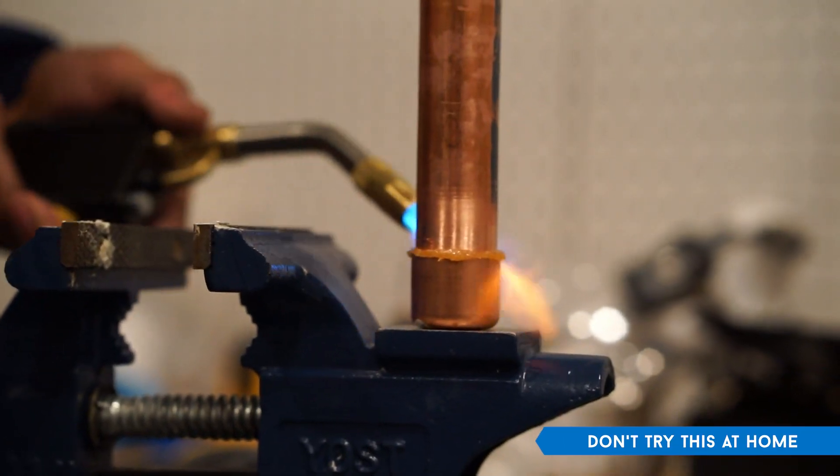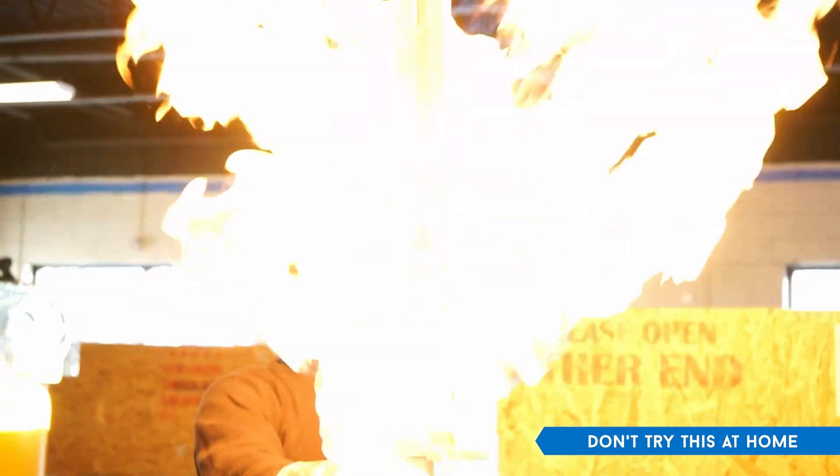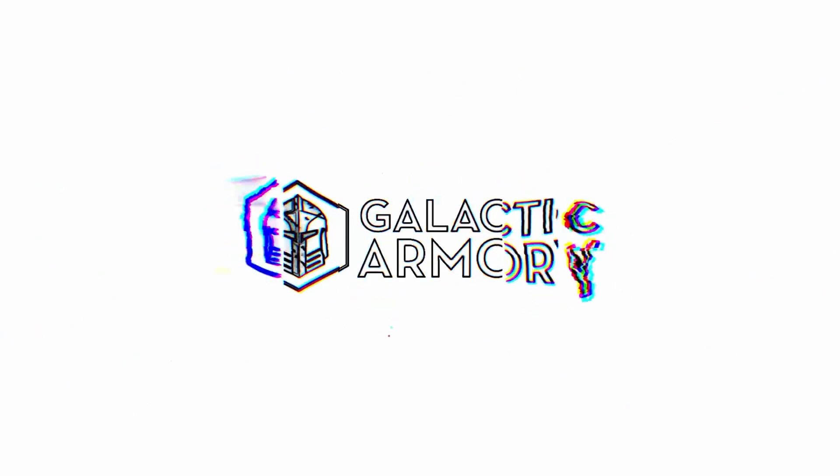This week at Galactic Arm, we were turning up the heat with a 3D printed sword. Oh yeah, and it also shoots flames. Oh my god!